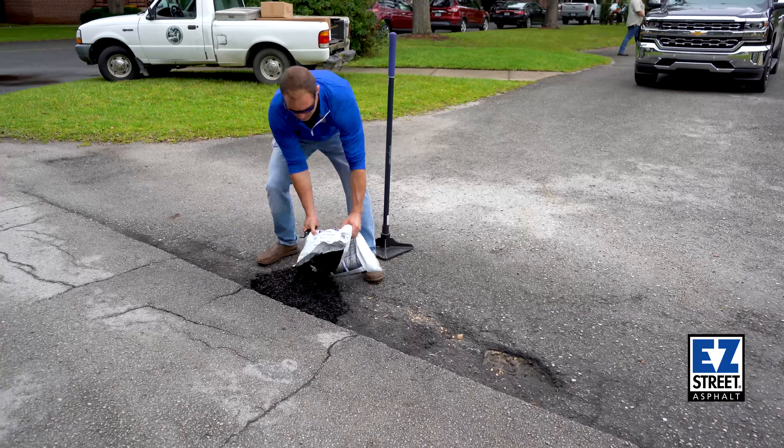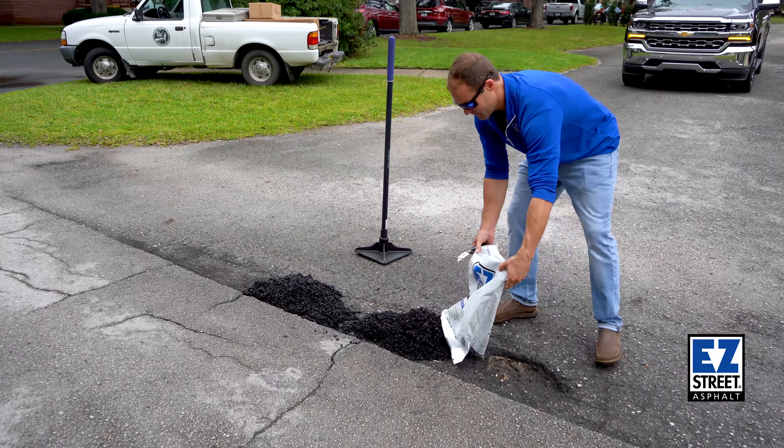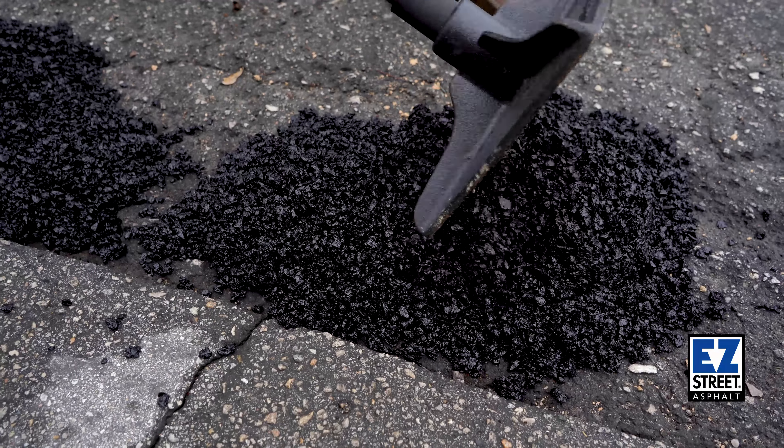This pothole was already cleaned out so we didn't need to sweep it. This will take about one bag to fill up. We'll put it in here and, as you can see, it's self-leveling — it's already starting to crawl.